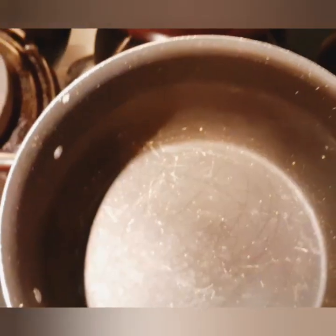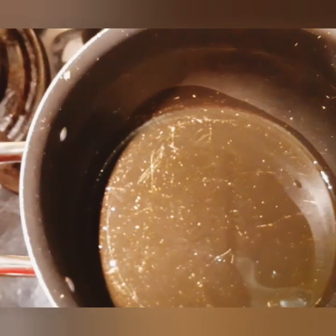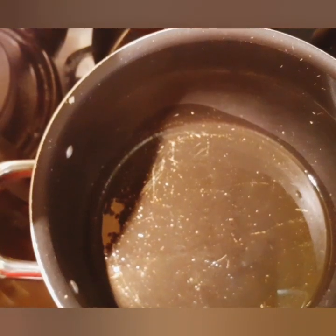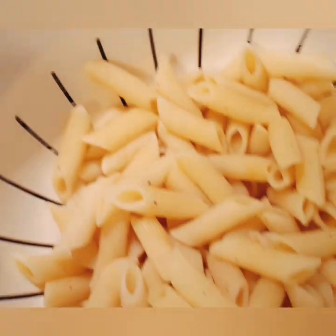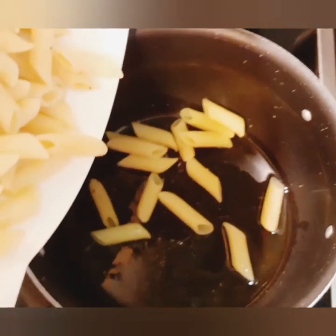Our white sauce is done. We will put it aside, and in another pot we can add our olive oil. I love using olive oil rather than cooking oil. We will take our macaroni and add it inside on a low fire.